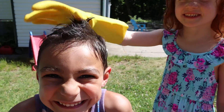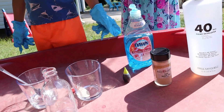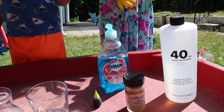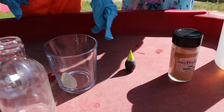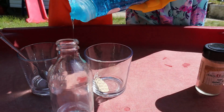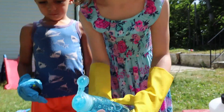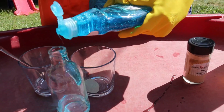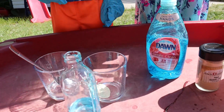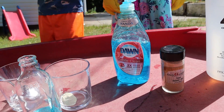Now we're going to put one drop of soap inside the hydrogen peroxide. Maybe a little bit more — that's good. Now we take the yeast and put it in the hot water.